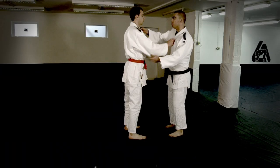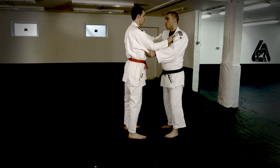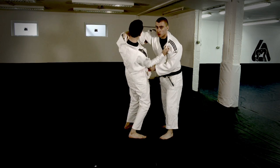So for this throw, take the standard sleeve and collar grip. It's very important that you break your partner's upper body balance. Pull in with the elbow, push down on the shoulder.